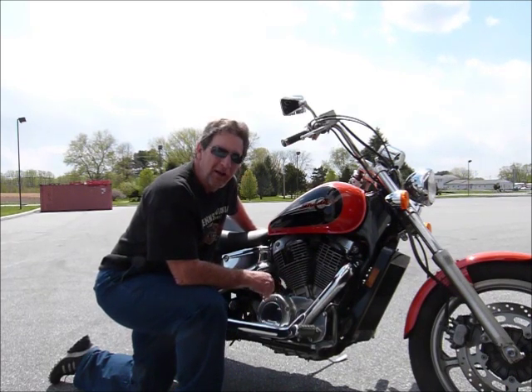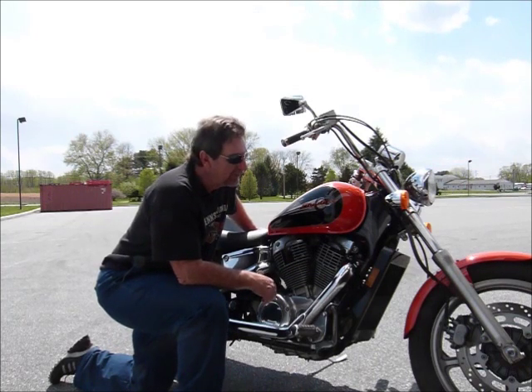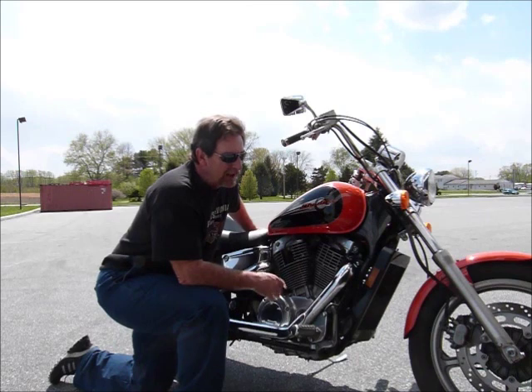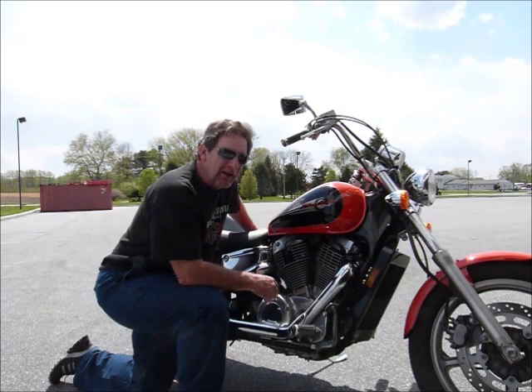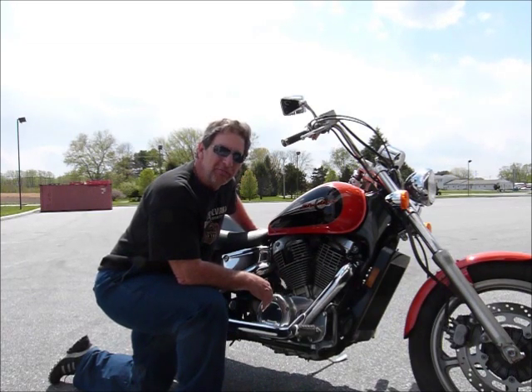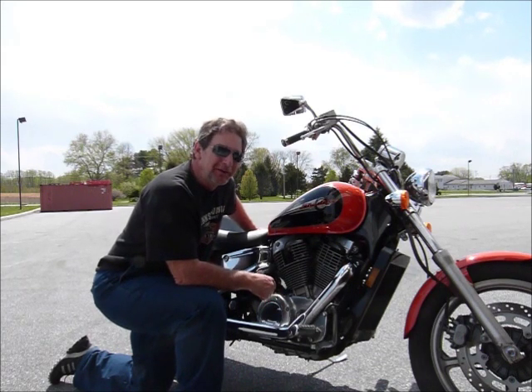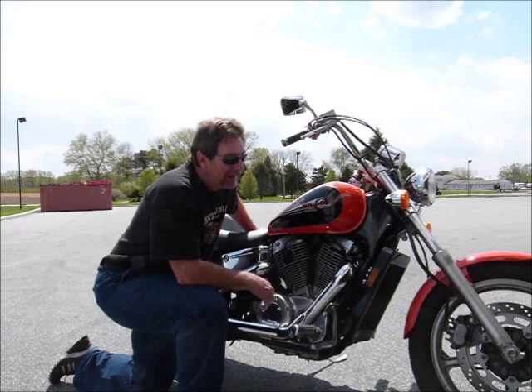I've owned a Shadow myself as well as the iconic bike that it was made after, and I can tell you that the Shadow is a great bike to own. It's just smooth, great running, easy to handle, with a great turning radius. Come on in and check this one out — you'll see that it's in immaculate condition and I'm sure it will make a terrific bike for you. Less than three grand, you can't go wrong.